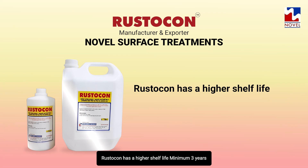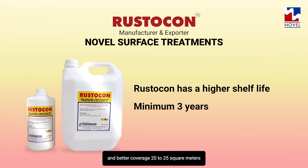Rusticon has a higher shelf life — minimum 3 years — and better coverage of 20 to 25 square meters.